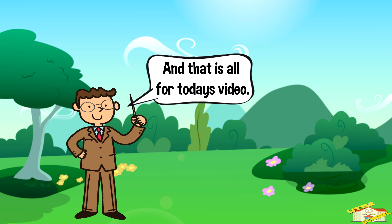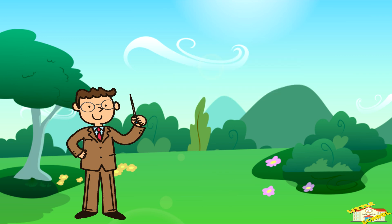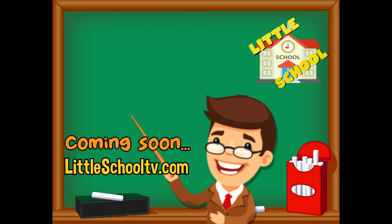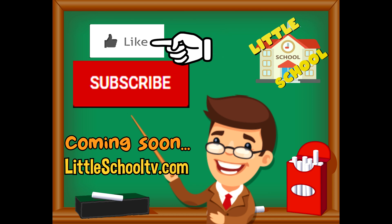And that is all for today's video. I hope you enjoyed learning about transpiration. Take care now, bye bye! If you enjoyed the video and want to see more from us, please click the subscribe button and give us a like. We thank you so much and we hope you enjoy our videos. See you soon!